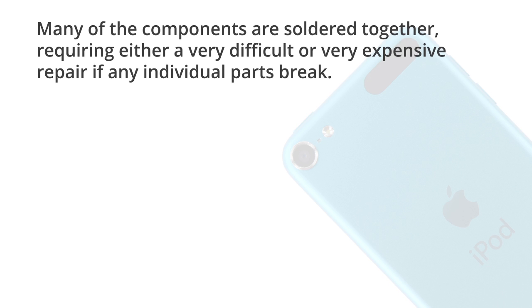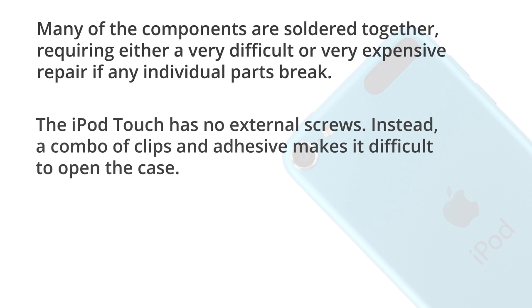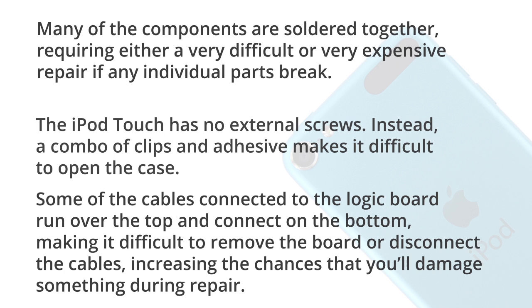Many of the components are soldered together, requiring either a very difficult or a very expensive repair if any individual parts break. The iPod Touch has no external screws — instead, a combination of clips and adhesive make it difficult to open the case. Some of the cables connected to the logic board run over the top and connect on the bottom, making it difficult to remove the board or disconnect the cables, increasing the chances that you'll damage something during repair.